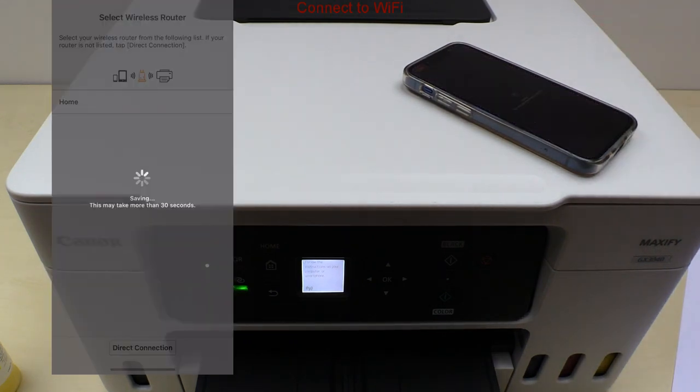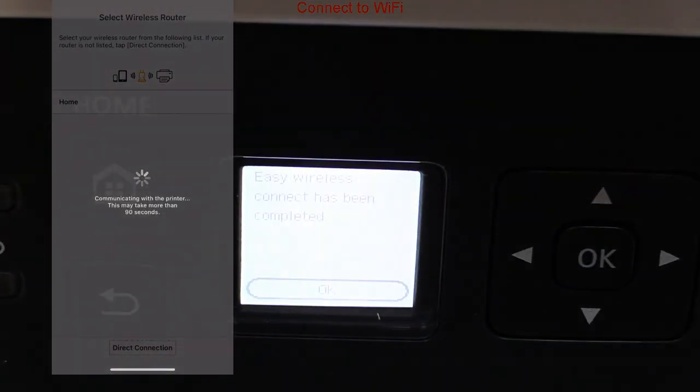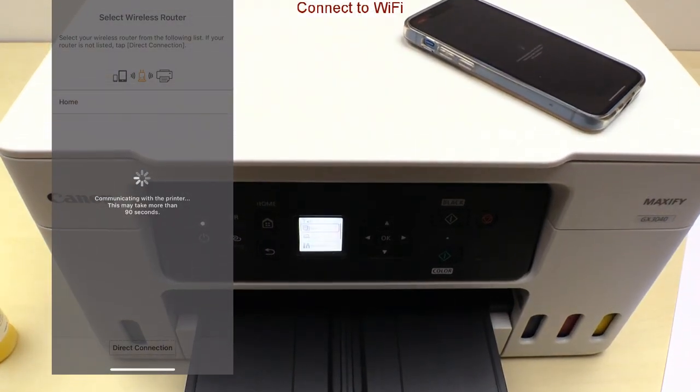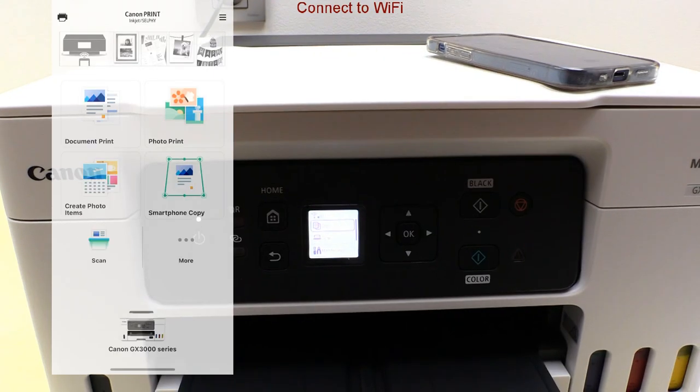I connect to my network called 'home' and as my smart device already knows the password, I do not need to type it again — but you may need to type it. On the screen you can follow the connection status, and a few moments later the printer is also registered in the Canon print app.